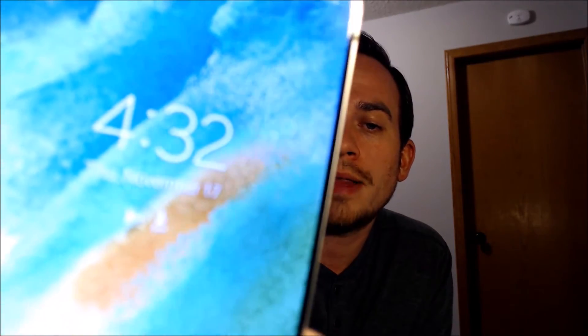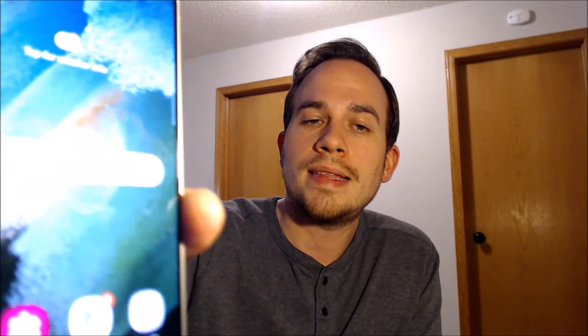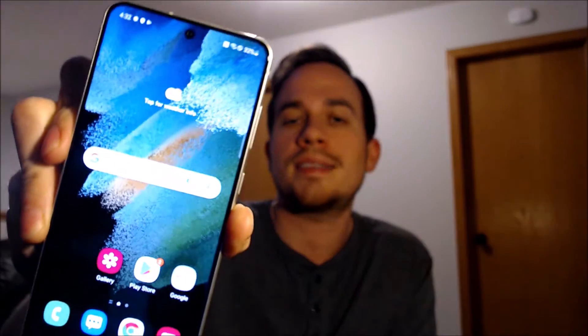As you'll notice now, instead of showing us the start or welcome or 'let's go' screen that normally pops up at the beginning of the initial setup steps, it's actually just brought us to the device's lock screen. And when we go ahead and swipe that away, we can see that it is indeed loaded up at the main home screen — we've got access to all of the apps and settings and features. This is just like a brand new device that never had the lock on there.